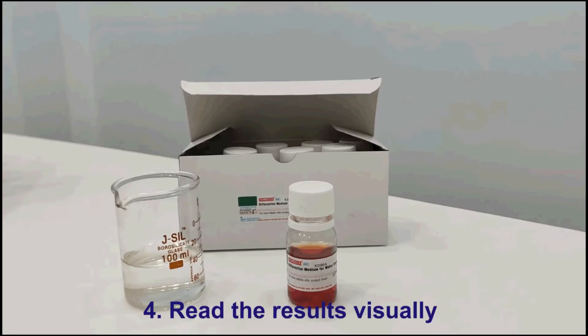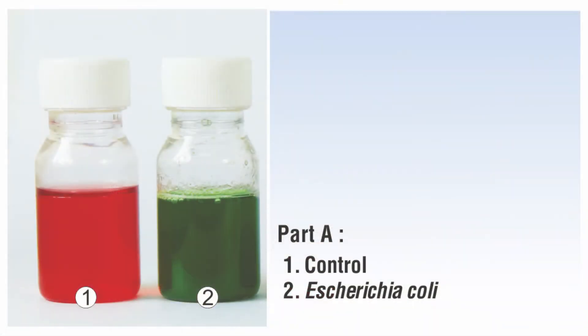In case of incubation at lower temperatures, the time can be exceeded beyond 6 hours. After incubation, presence of E. coli in water samples will be indicated by development of green coloration.